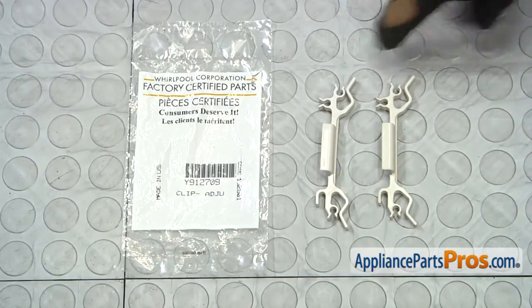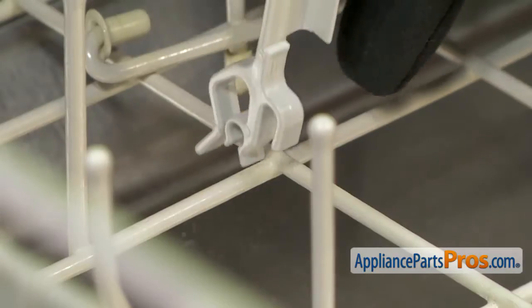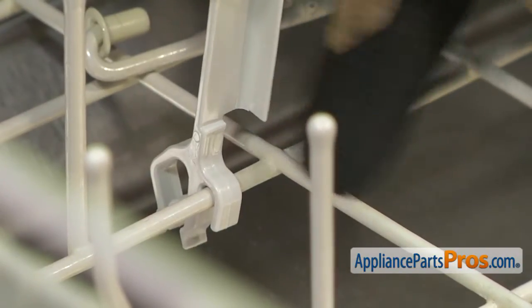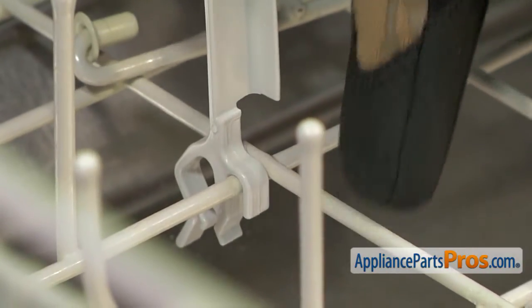Here's the old Tine Clip next to the new one. If you already have one of these, great; if not, you can get it at AppliancePartsPros.com. When you put this down onto the bar, you want to make sure that it's up against this cross member right here, so this piece goes on the opposite side and holds it in place.